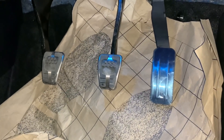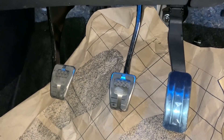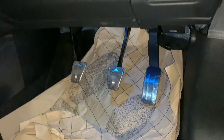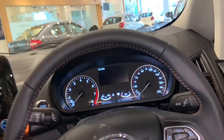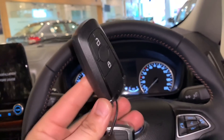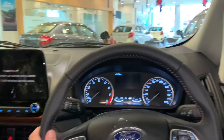There is a footrest and three pedals with very good integration. There is ambient lighting available in seven colors. You have some under-dash space as well. The keys can be placed in the storage area provided.